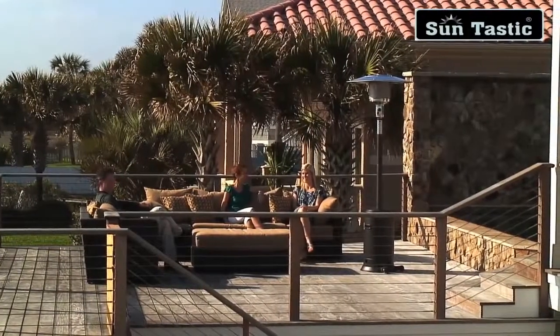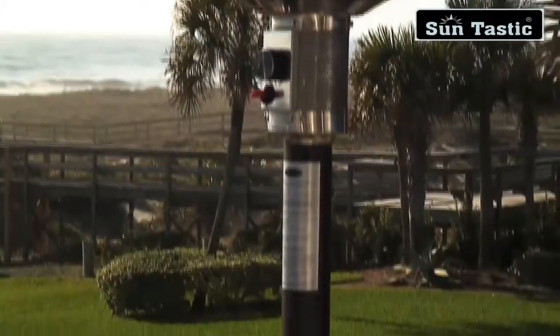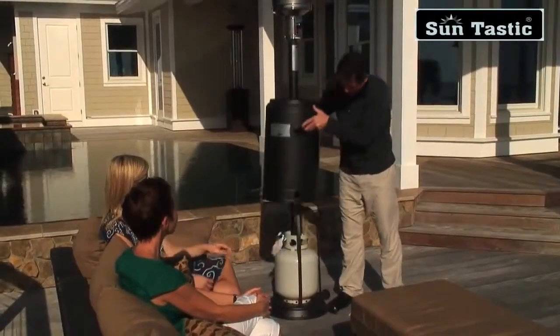Enjoy your patio in all seasons with this attractive Mocha Gas Patio Heater from Suntastic. This 13.48 kW heater creates wonderful warmth that is effective up to a 2.7 m radius.